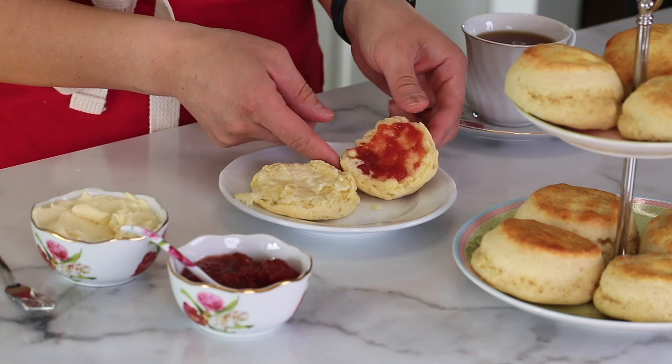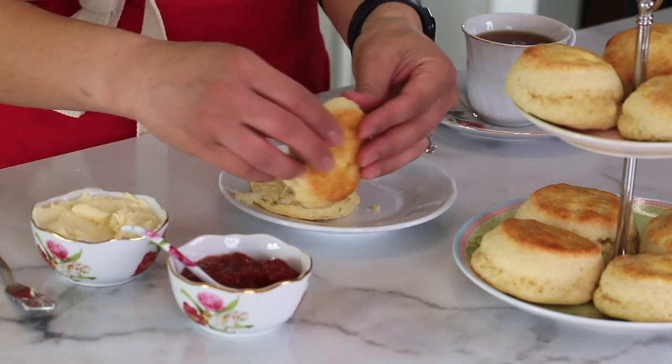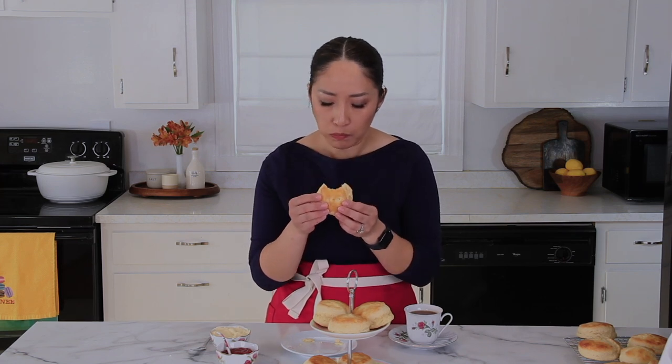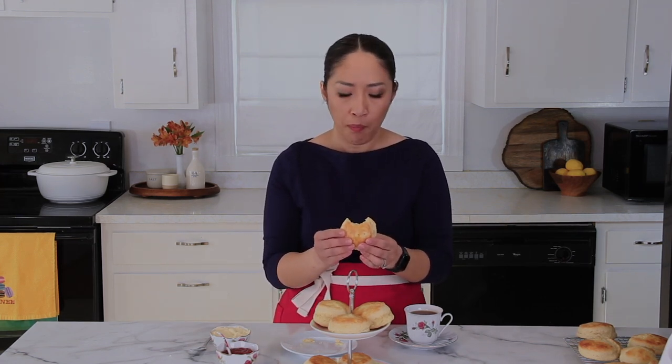I'm ready to dive in — I'm just so excited. Mmm, so, so perfect. It's like you're having a cake! It's perfect for brunches, baby showers, bridal showers, or if you're just going to have it for Sunday morning breakfast — it's perfect as well.